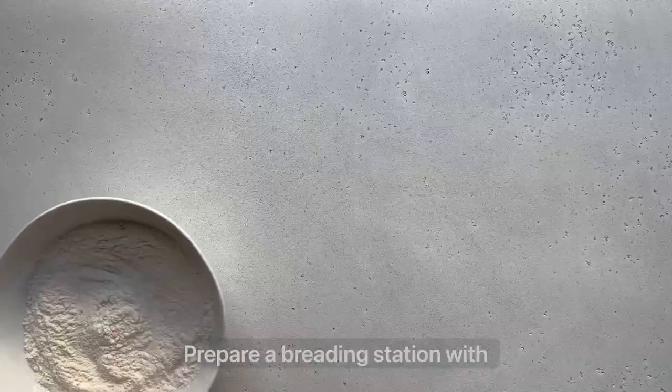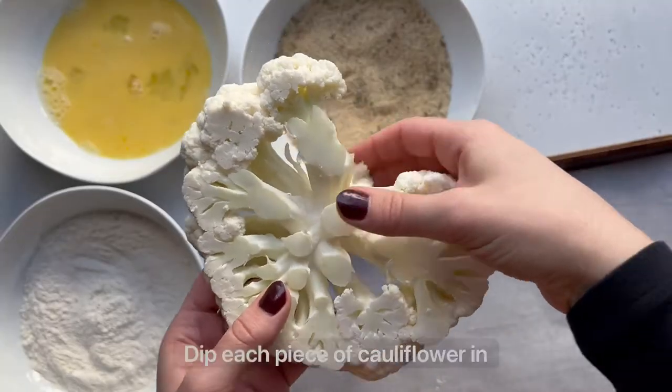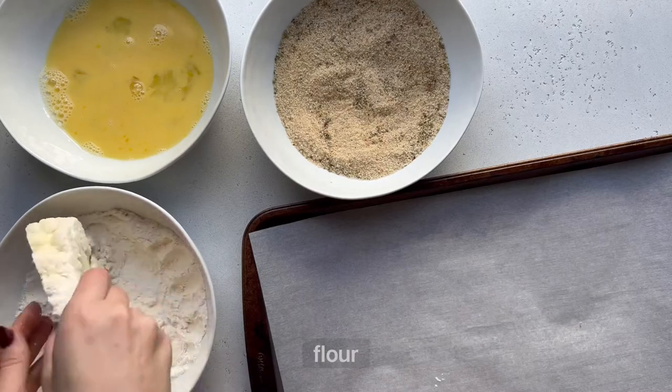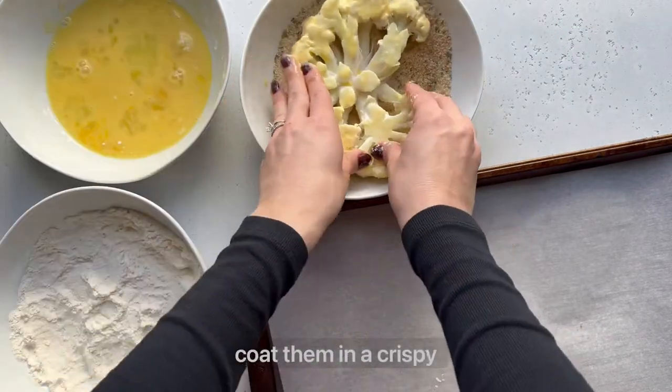Prepare a breading station with a bowl of flour, whisked eggs, and breadcrumbs. Dip each piece of cauliflower in the flour, then the eggs, and then the breadcrumbs to coat them in a crispy coating.